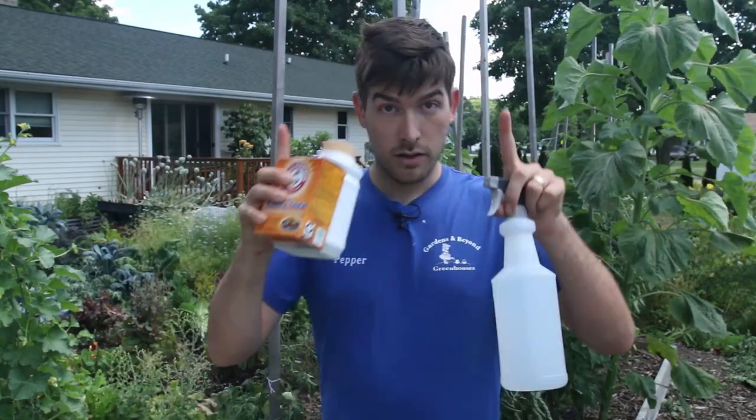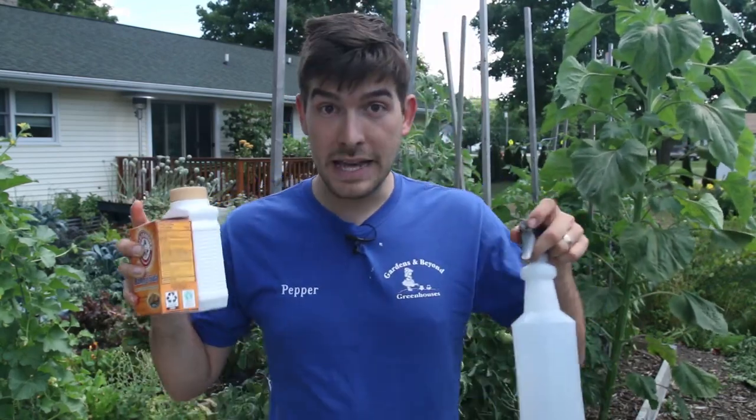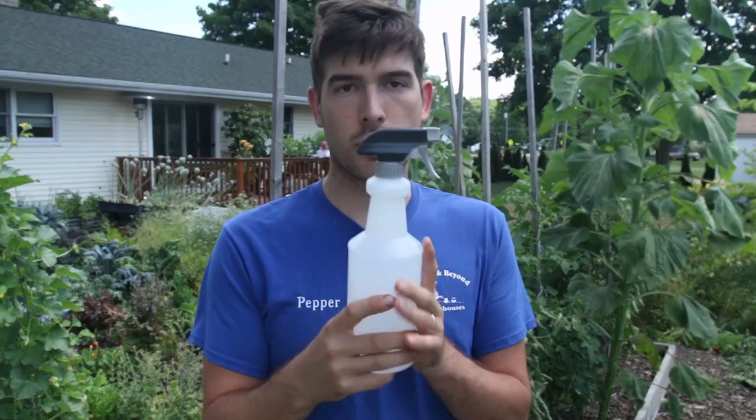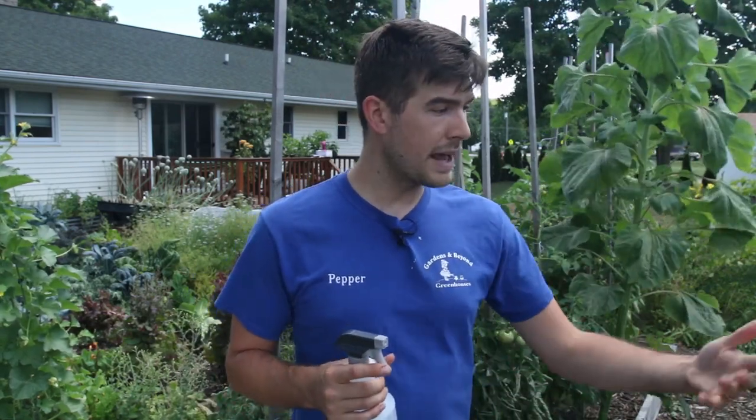First, I want to give you a little PSA about spraying. Anytime you are spraying, you want to go gentle, because when it's very hot and your plants are already stressed and it's high humidity, anytime you're spraying a chemical — no matter if it's organic or inorganic — it's really going to stress the surface of the leaves and the entire plant as a whole. You can sometimes kill the plant entirely if it's not necessary or if it's too strong.